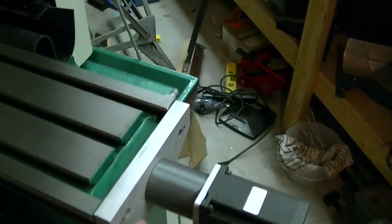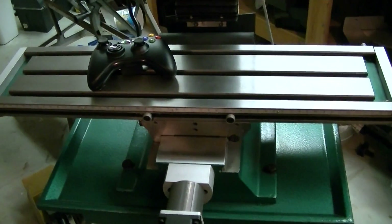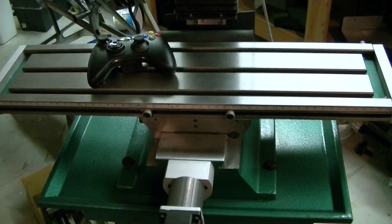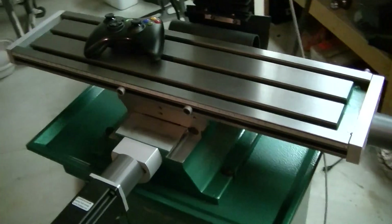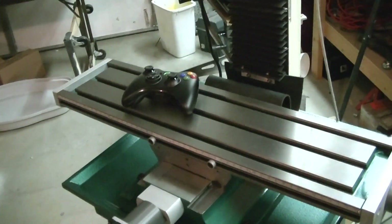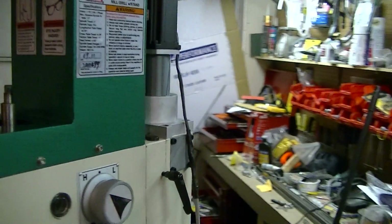Billy made these custom aluminum mounts for the steppers — for the Y, the X, and the Z. I've got the linear motion bearings, 2008 ball screws and ball nuts from eBay on the machine. On the X and Y I've got the RM1605, and on the Z I've got the RM2005.